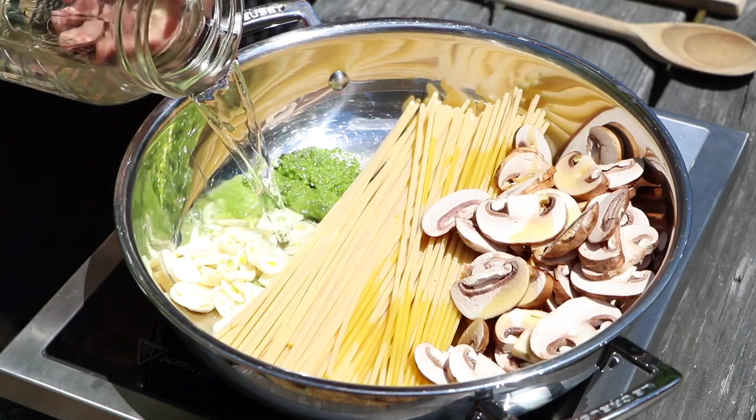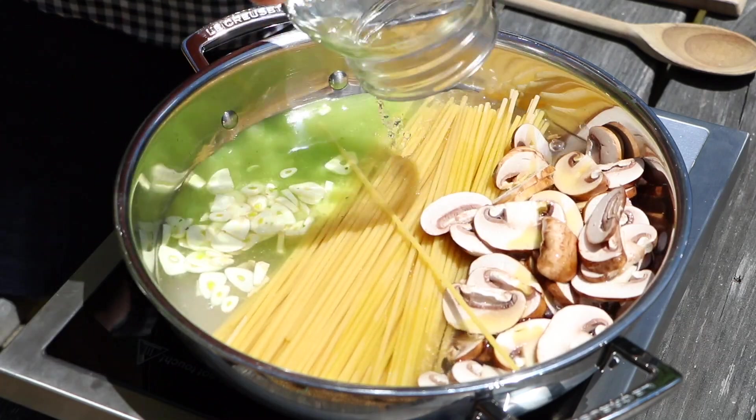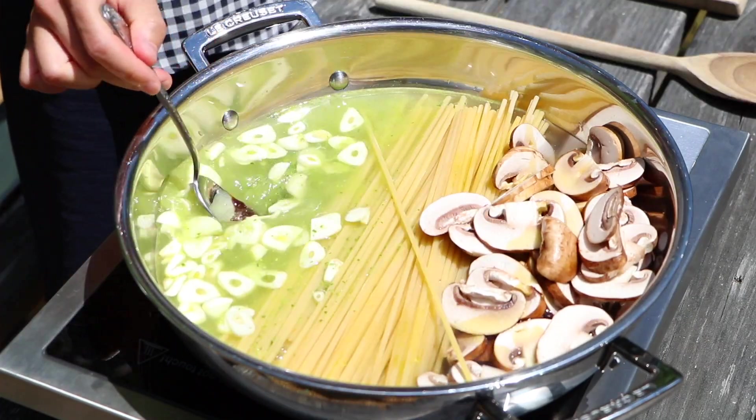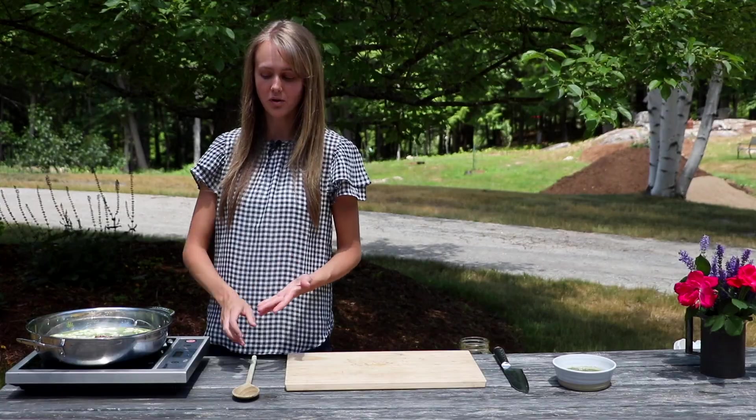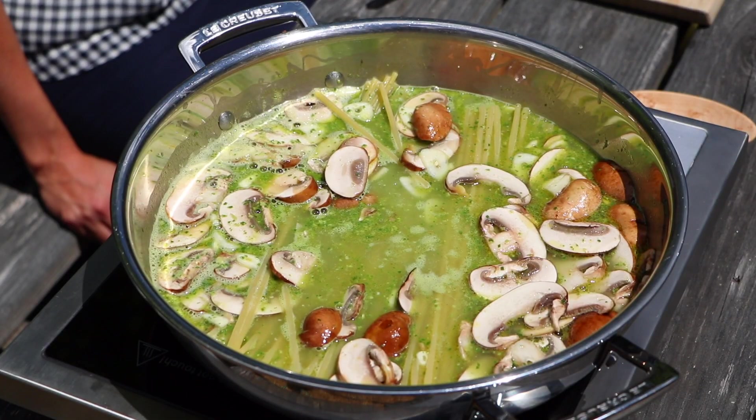Add in our water, and last but not least, we're going to add just a little bit of Better Than Bouillon to fill out the flavor. Now all we have left to do is bring this to a boil, and then we're going to keep stirring it just to make sure that pasta cooks.